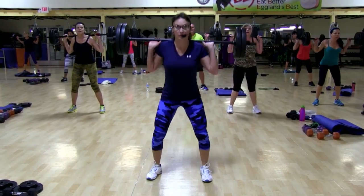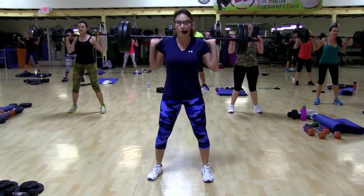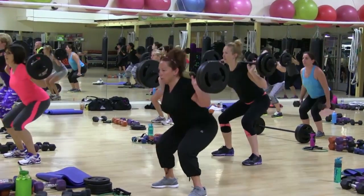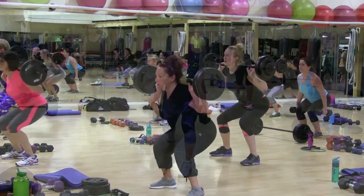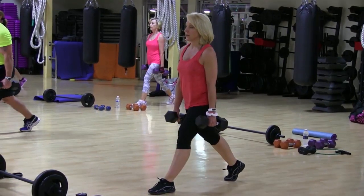Keep that barbell on the meat of your portion of the spine. No bony ridges. Shift back. Sitting down and up. Make sure you keep that form nice and tidy.